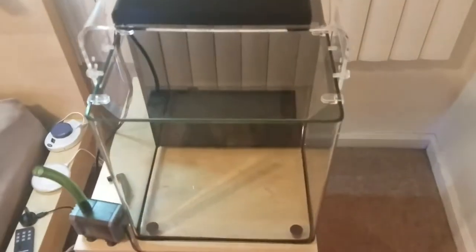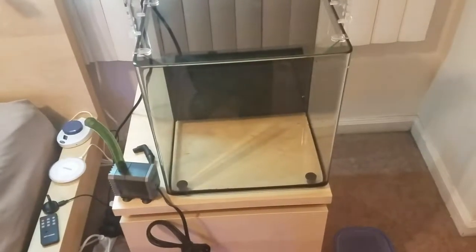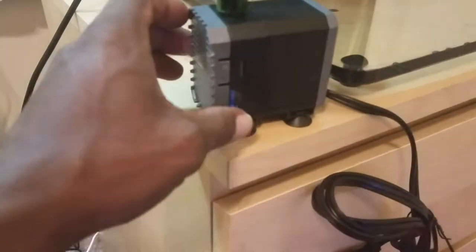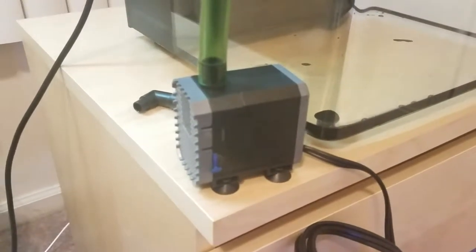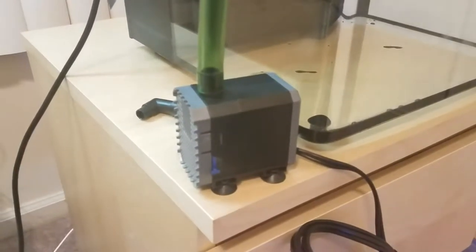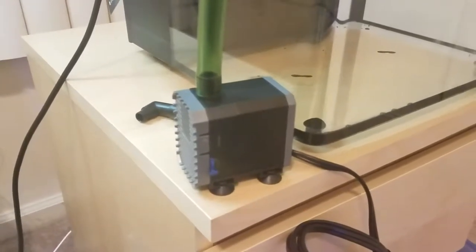Speaking of the pump, I have a little more information on it. It has a knob on the side that adjusts from low to high, and the 100 to 600 is actually liters per hour, which amounts to about 28 gallons per hour to 158 gallons per hour.